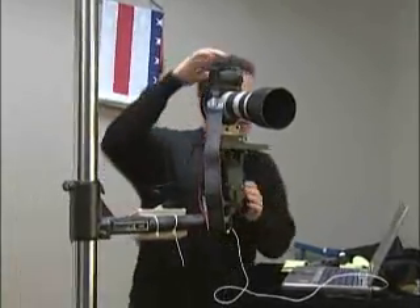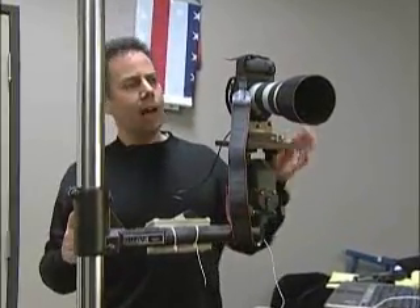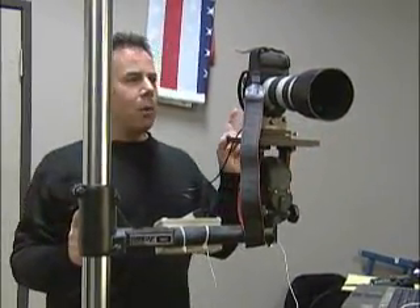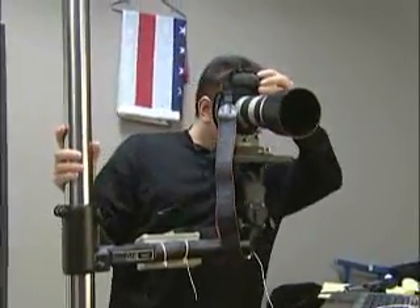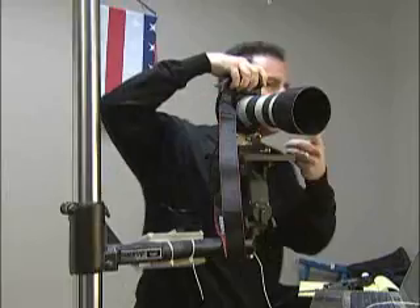What we're going to do now is take an exposure and see what the light looks like on Amanda's face with our main light only. We determined that our exposure is f/5.6, and we're going to set our camera for the same exposure. Now we'll take a quick exposure of Amanda — eyes looking right at the camera. Good, excellent.